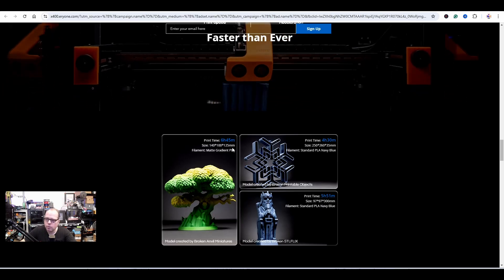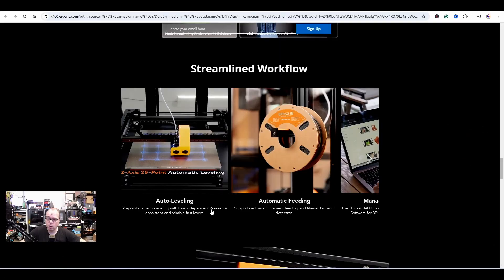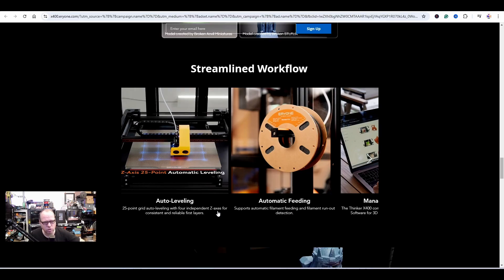They also show a print time of 6 hours and 45 minutes for a sample model. Streamlined workflow includes auto leveling with a 25-point grid and four independent Z axes for consistent and reliable first layers. Four motors, where one can adjust slightly differently to compensate for leveling.